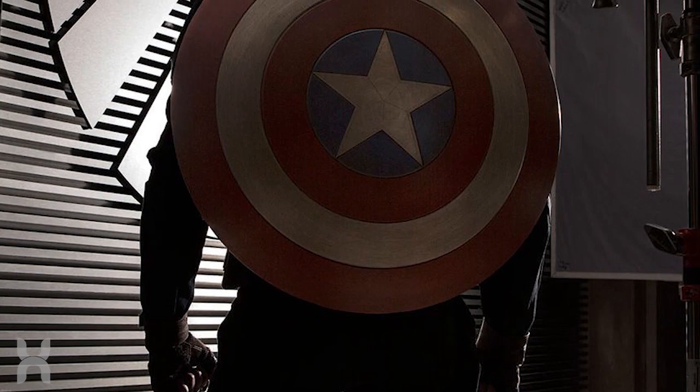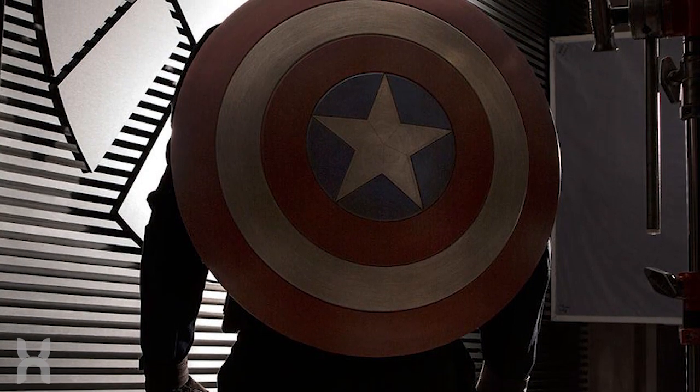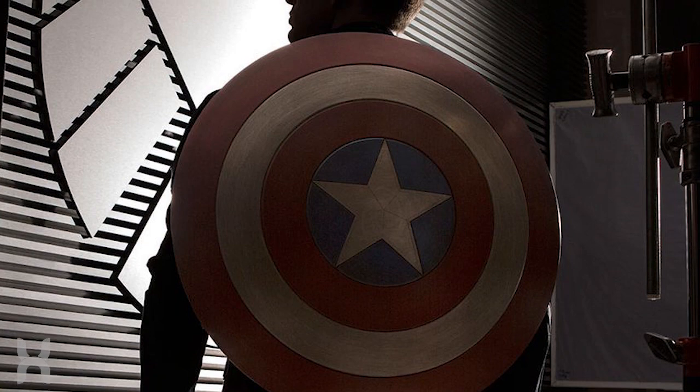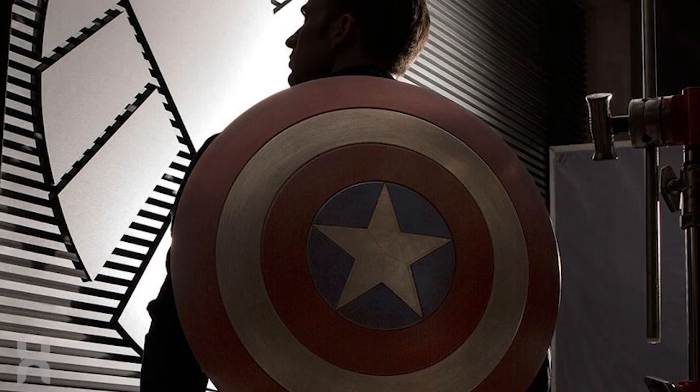Even more so since he is in Wakanda, which is where the vibranium that created his original shield originated. So likely what will end up happening is that when Steve and his team come to help defend Wakanda against the invading alien forces, T'Challa will give him this new shield to replace his old one.